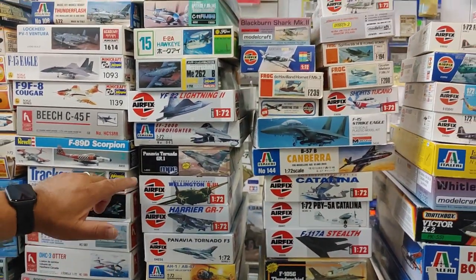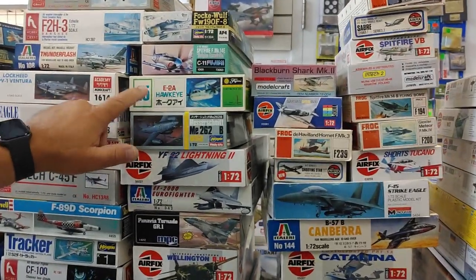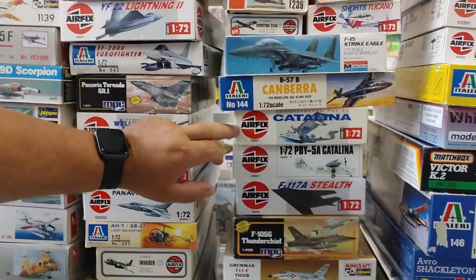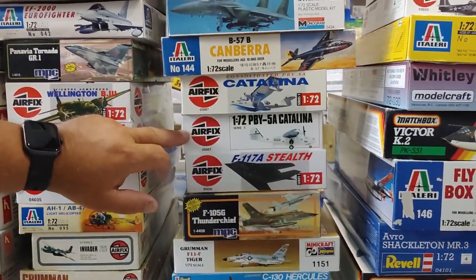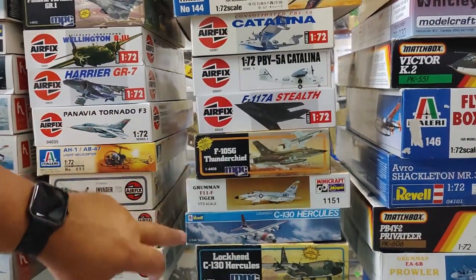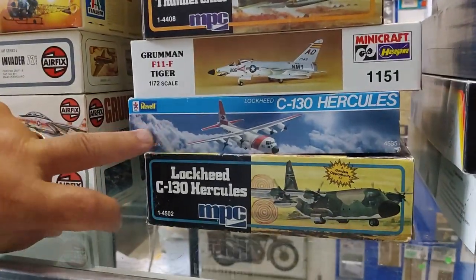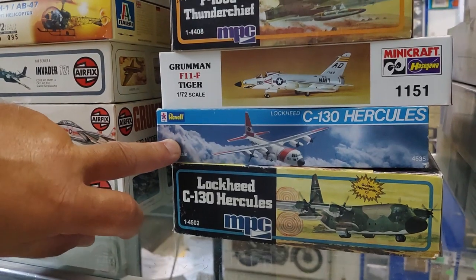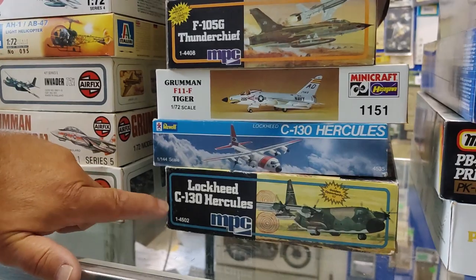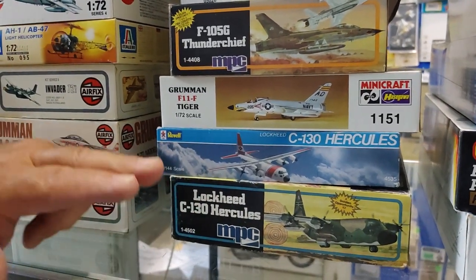More classic Airfix, another 262, and the Hawkeye from Fujimi. Some real classic Airfix kits — the Catalinas. One of the early stealth issues. That's a 1/144 scale Rebel Hercules. Back in the day we had a heck of a time getting hold of one of those for our famous air show diorama, and there's one in this collection. And that is the 72nd scale C-130, which was basically the MPC licensed version of the Airfix kit.